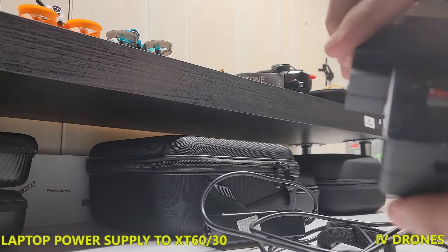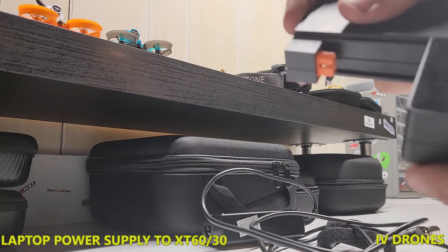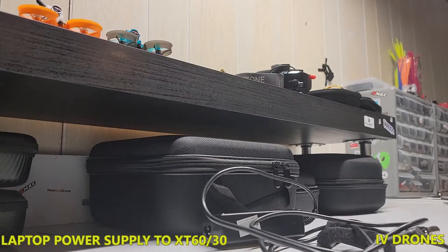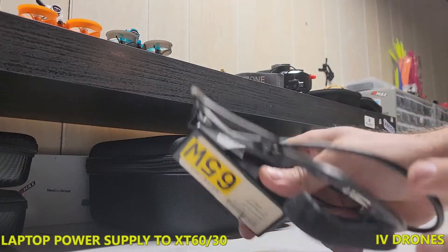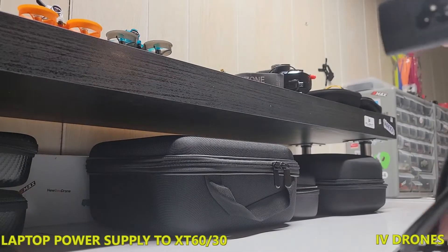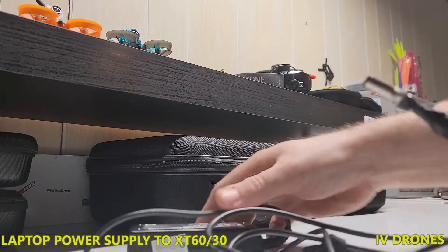One thing I wanted to do was go ahead — because I have other chargers here and battery checkers but they don't have power supplies. Pretty much everybody has old laptop chargers they're not using, so one of the things I want to do was hey, let's slap this thing together and see what we can do to get this to power up.